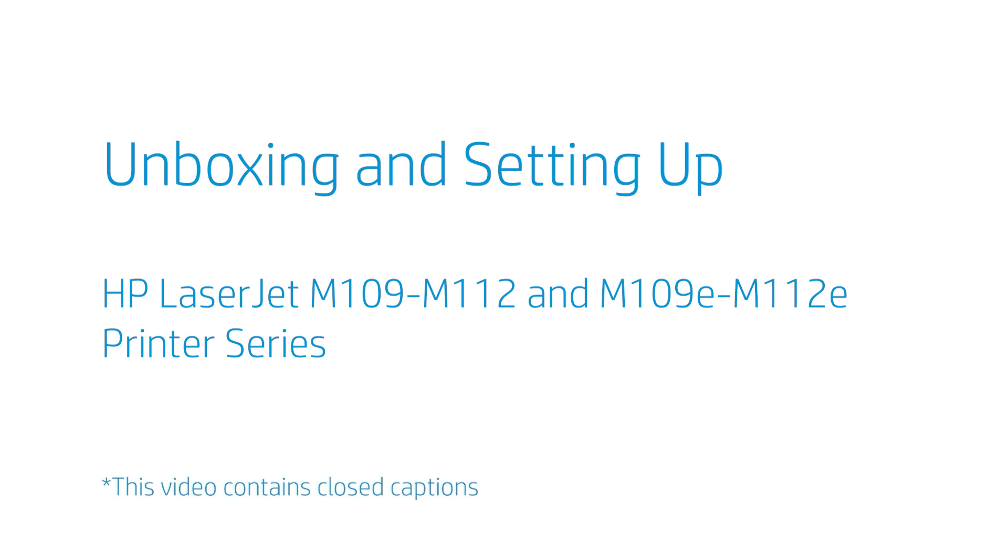Unboxing and setting up the HP LaserJet M109 through M112 and M109e through M112e printer series.